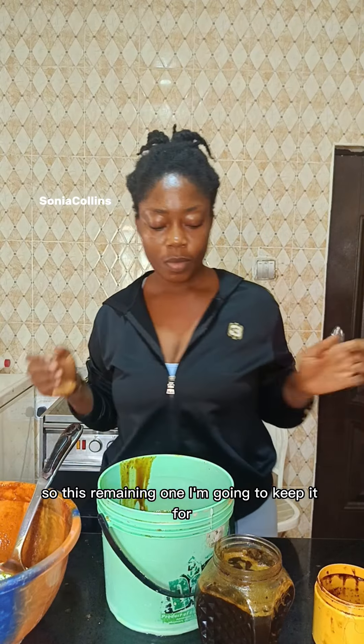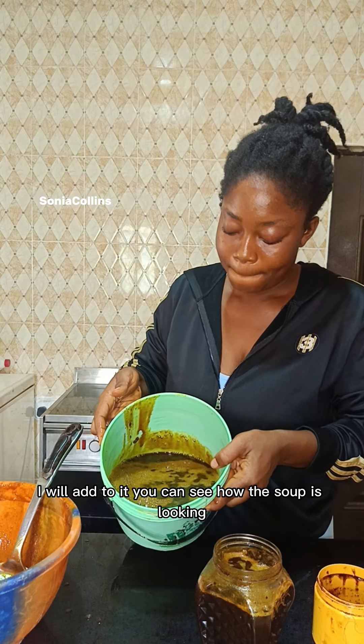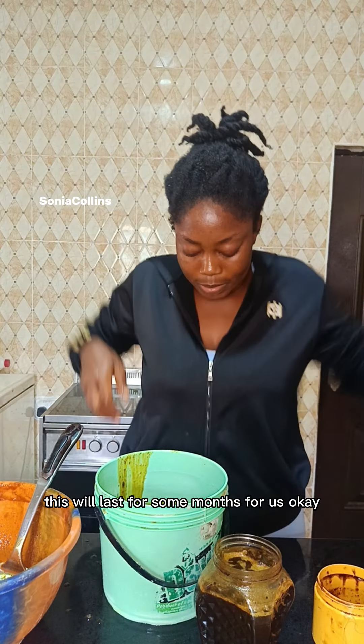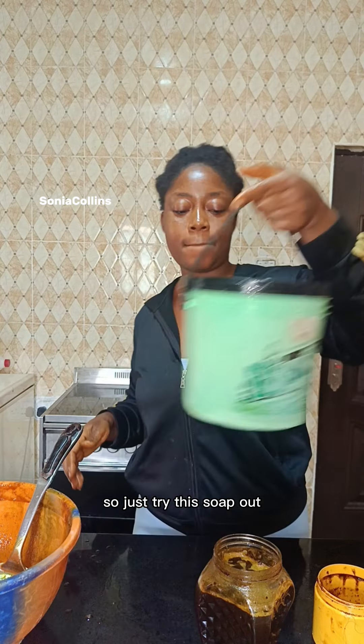I'm putting the portion we're going to use in one container, and I keep the rest stored away so they won't waste it. I add a little bit at a time. You can see how the soap is looking — this will last us for some months.